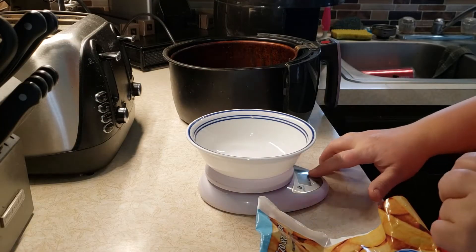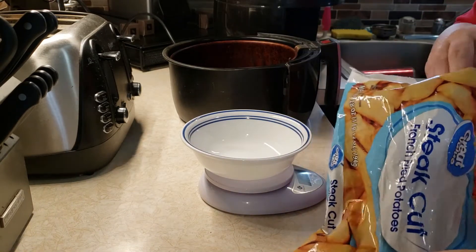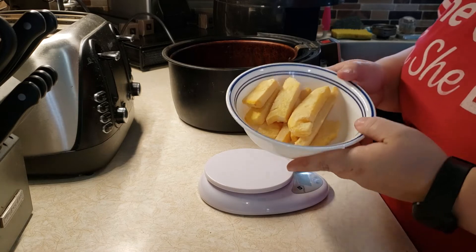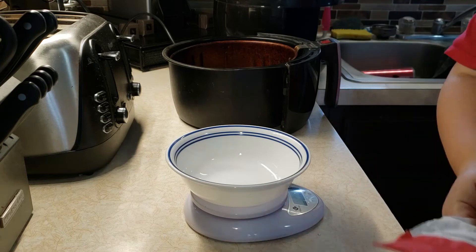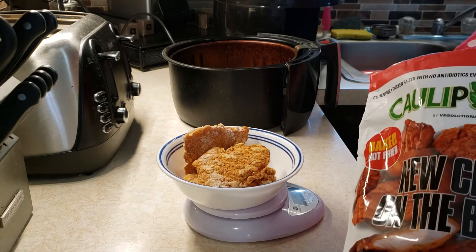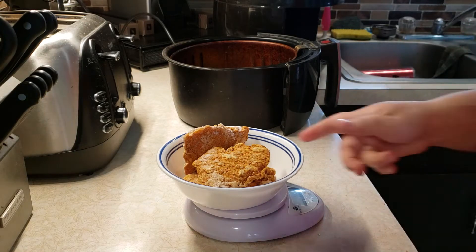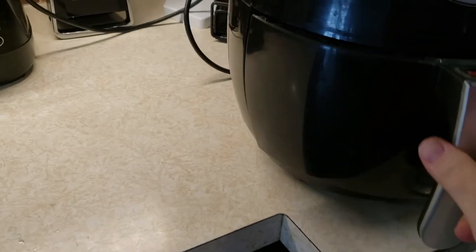I set my scale to zero and weigh out five ounces of steak fries, then put them in the air fryer. Then I weigh out the Kali Power chicken tenders — I ended up with a little less than eight ounces, but that's still five smart points — and add those to the air fryer as well.